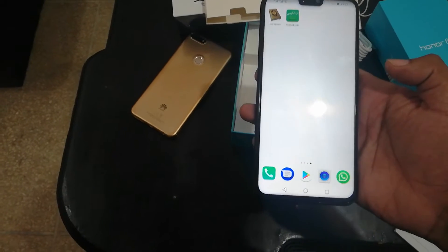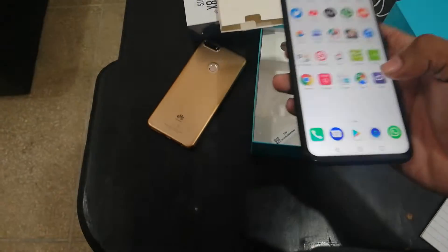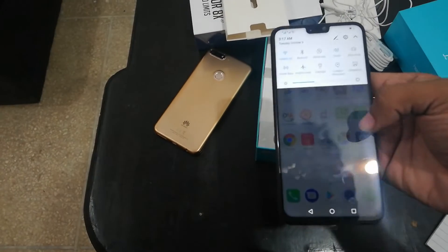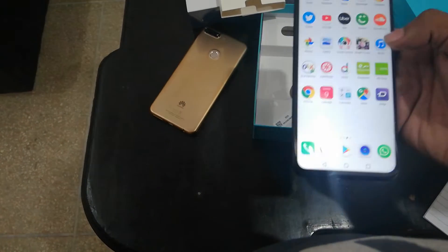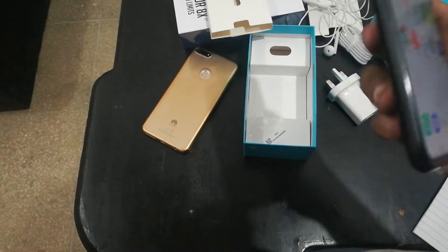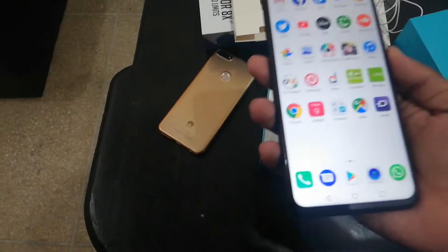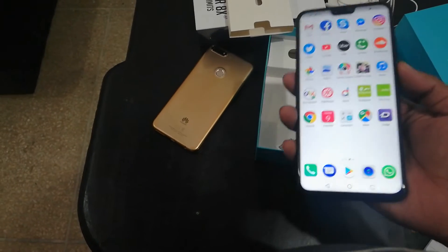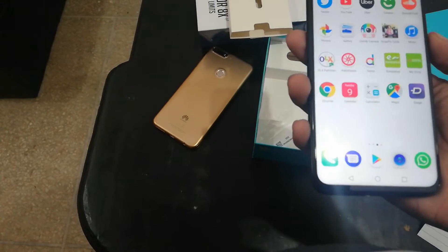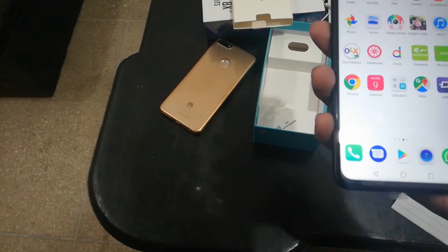The phone looks great — the notch display is really good and it looks really great. In this phone you get a 20-megapixel dual camera on both the front and the back.